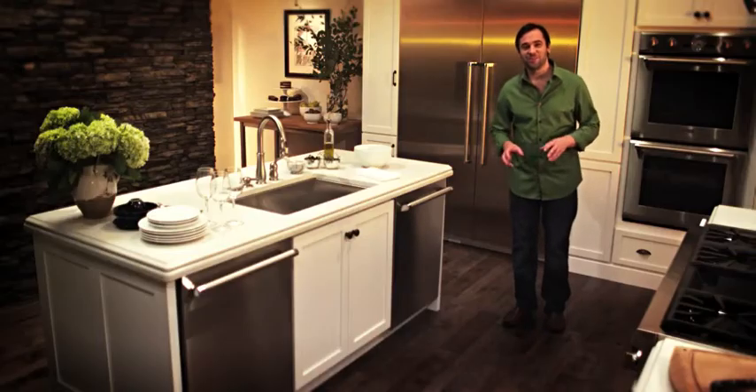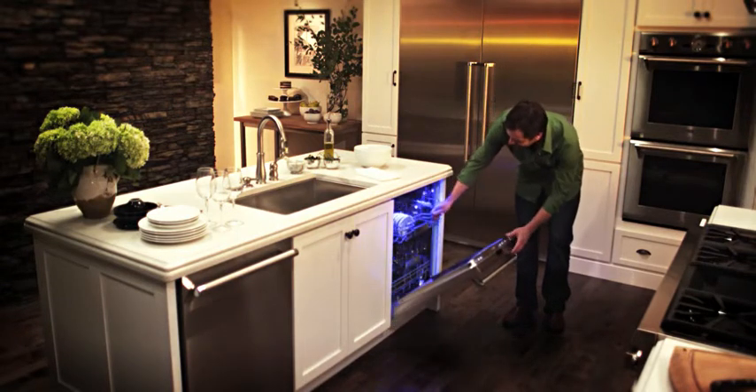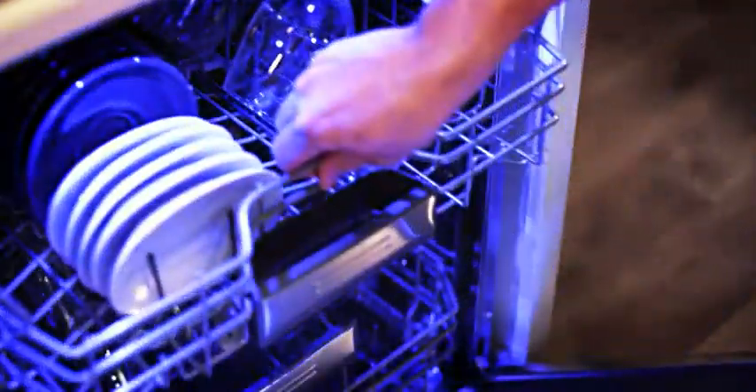You can always tell how good a party is by how many used wine glasses you find laying around. This is the only dishwasher I could find that can hold 18 wine glasses.